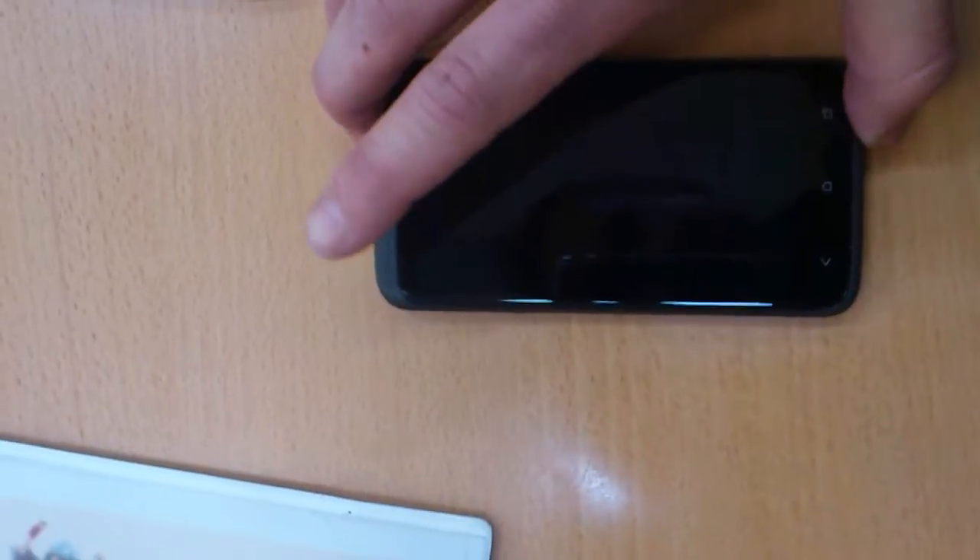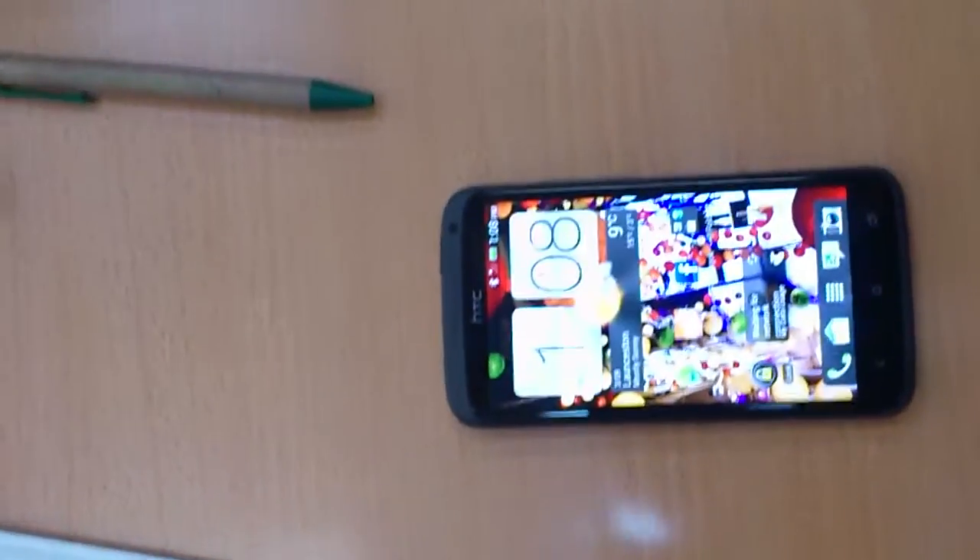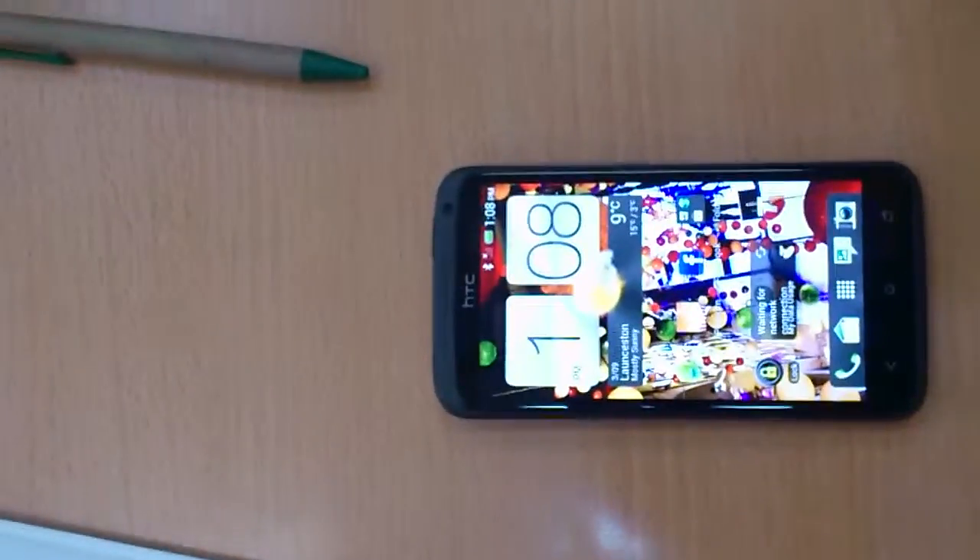Hello everybody, this is Q from the Southern Park. Just wanted to explain a feature today called the Gorilla Glass. Alright, so here we go.